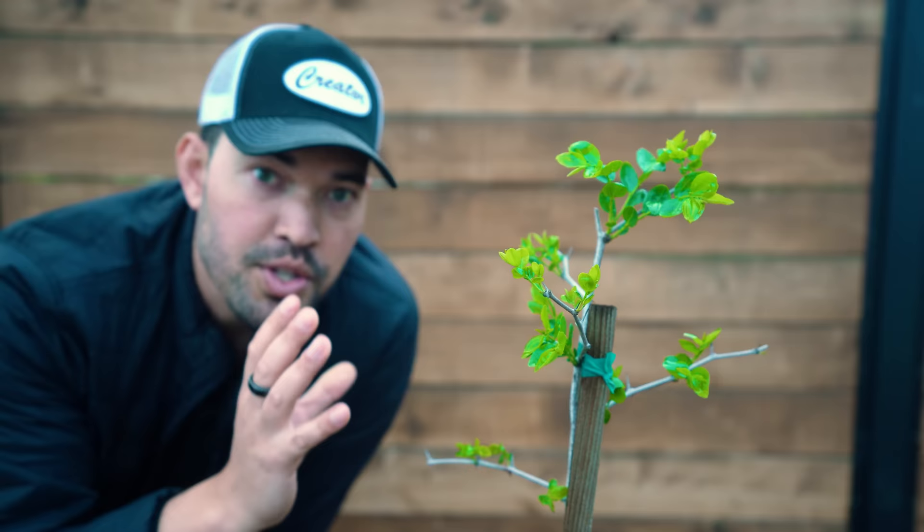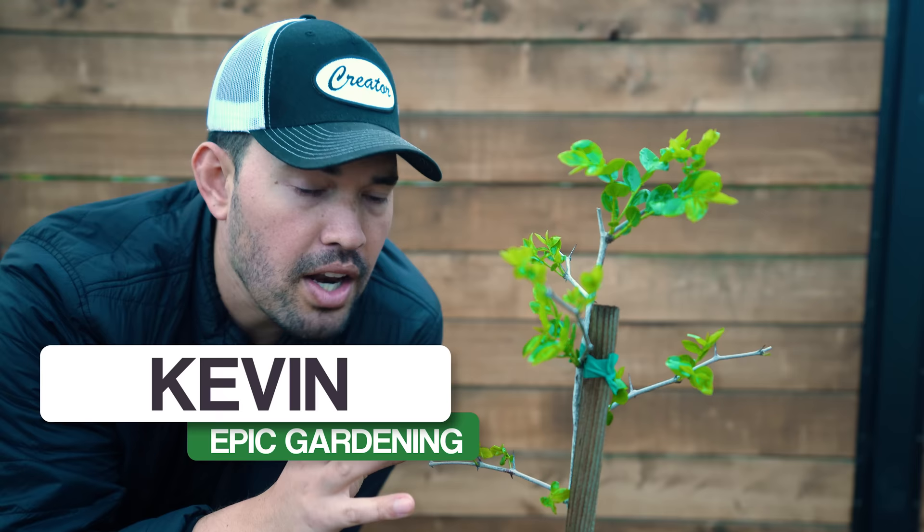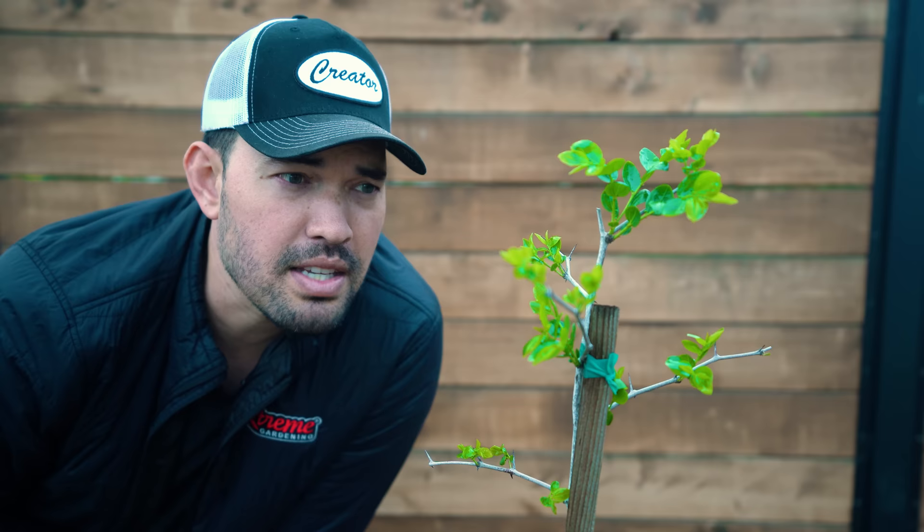This is one of my two jujube plants that, to be honest, I actually thought I may have killed. But it turns out I'm lucky and they are still alive — mine are just budding up. Chris, one of our growers up in Vancouver BC on the Epic Gardening team, she's been growing these for a while. So let's head up there and learn from Chris exactly how to care for jujube trees.